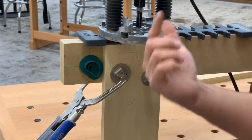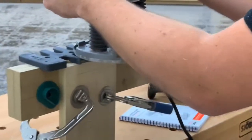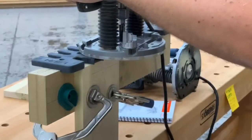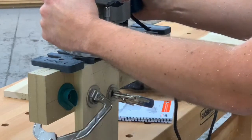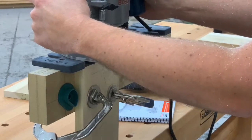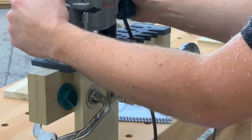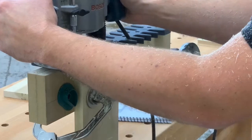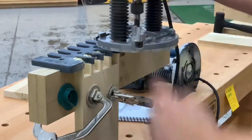On this side, because it's wider, doing that climb cut first is going to be paramount. We're going to climb cut and work our way through the jig. Starting on the right — climb cut, cut through this pin, climb cut, cut through that pin, and so on. Let the router come to a complete stop before setting it down.